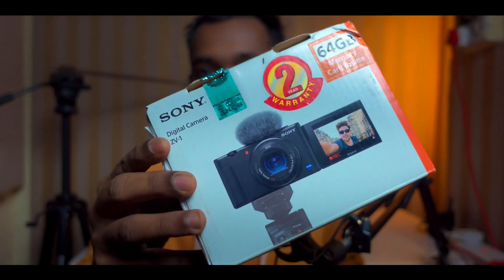Thank you very much everyone who purchased my YouTube pack. Finally, I purchased my first camera — that is a Sony ZV-1. Right now I am recording using that camera. It's a quite good camera that I found in my budget.